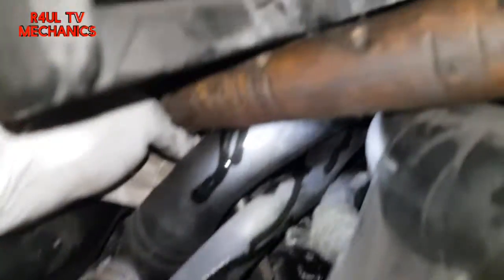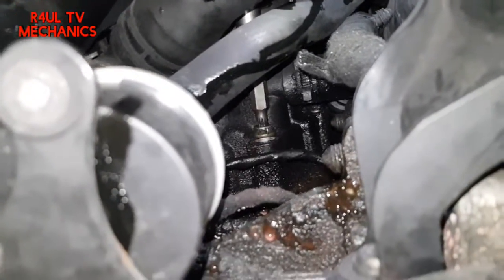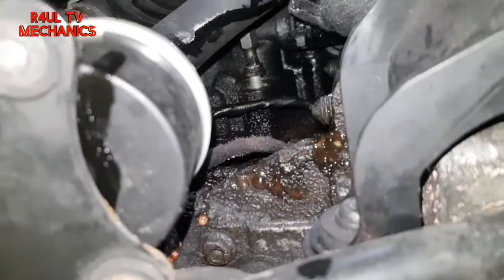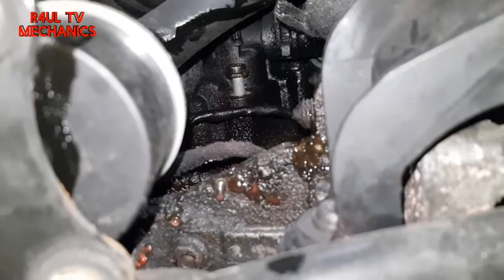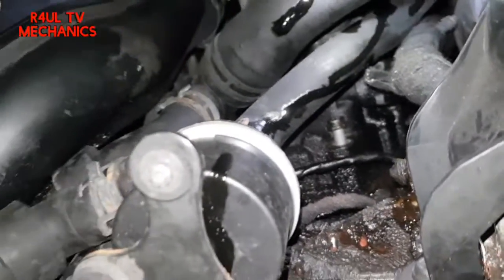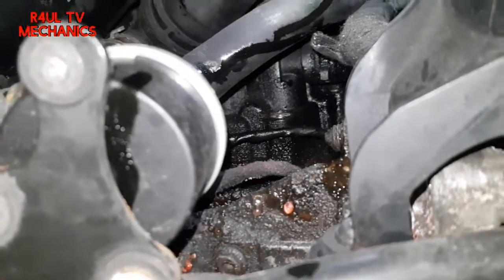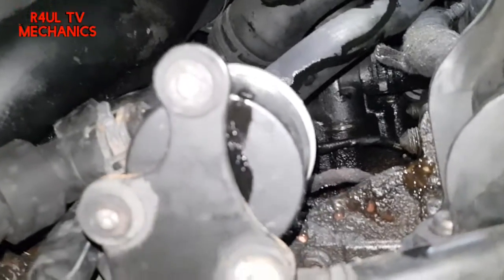I'm underneath the car and as you can see there you can get to it dead easy. I've got the light there but there we go — you can take it off nice and easy from the bottom. If you are sending it up make sure it's nice and safe, get the jack on it, get some axle stands on it, and get to it nice and easy from the bottom. There we go, that comes off. One more bolt on the top — let's take that off and hopefully the oil filter housing should come straight off.